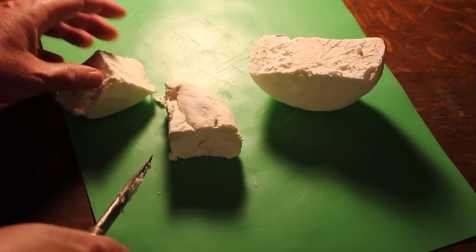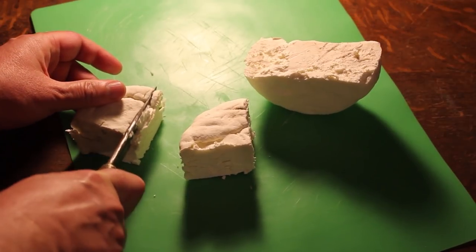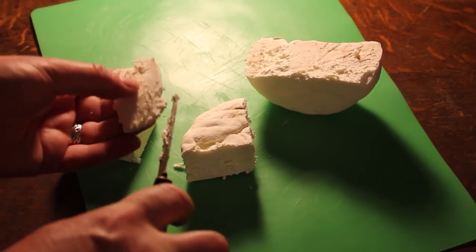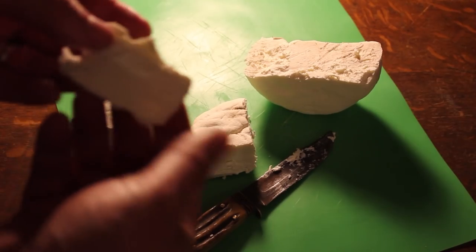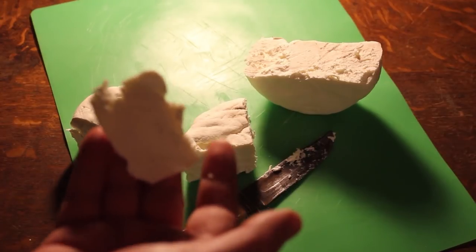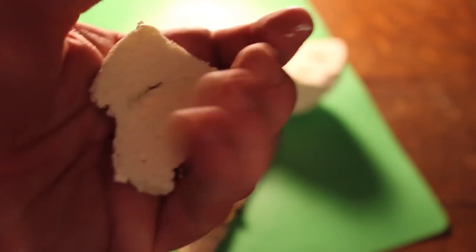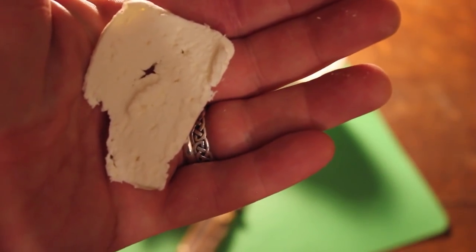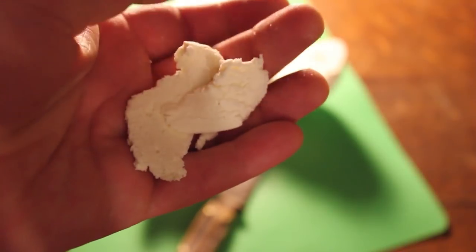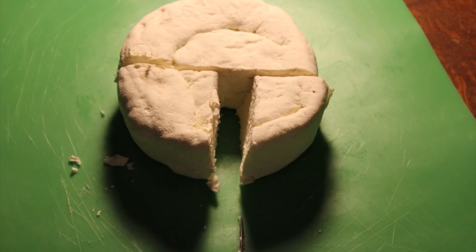Rewrap the cheese in fresh cheesecloth and place it on a rack in the refrigerator. Replace the cheesecloth bandage every day — maybe even a couple of times a day at first — and every time you do, rub it with salt and put it back in the fridge. You don't want it to dry out but you don't want it to remain too moist either. I put mine in a Tupperware container in the fridge wrapped in cheesecloth, and ultimately let it sit for about a month. You can let it go longer — the longer you wait, the sharper the cheese will be.